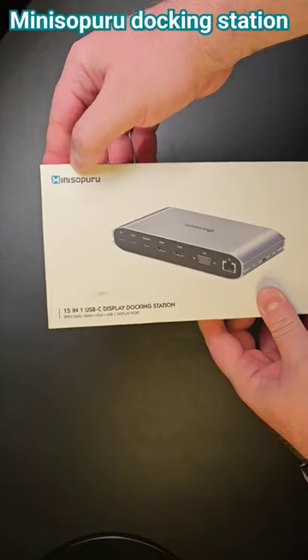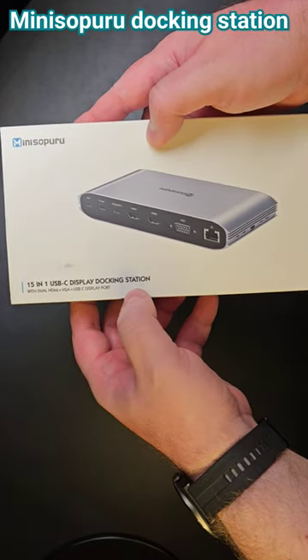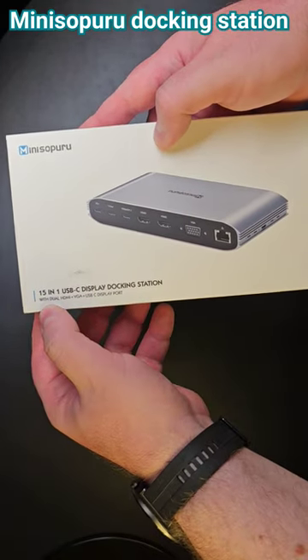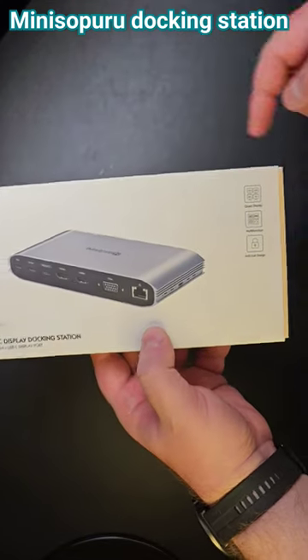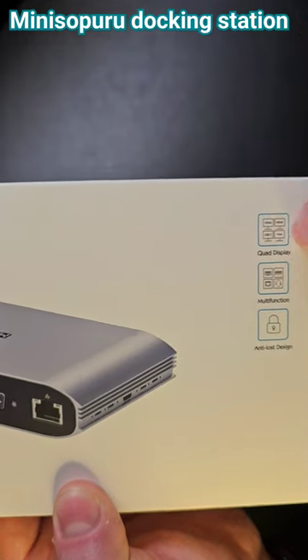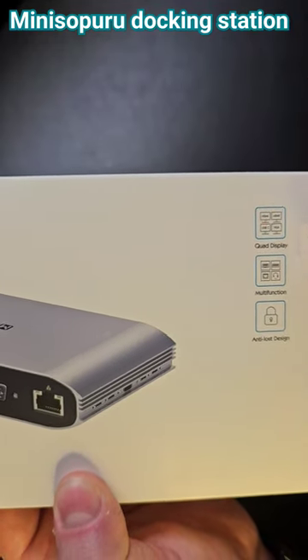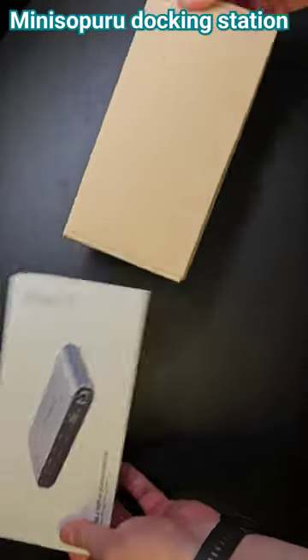This is a quick review of the Mini Sopuru 15-in-1 USB-C display docking station. It has dual HDMI plus VGA plus USB-C display ports, giving it a quad display capability — two HDMIs, one USB-C, and one VGA.